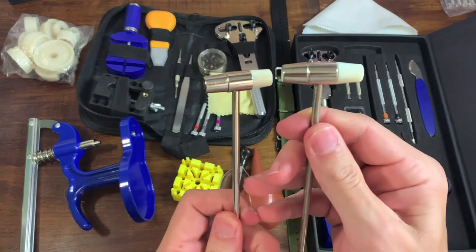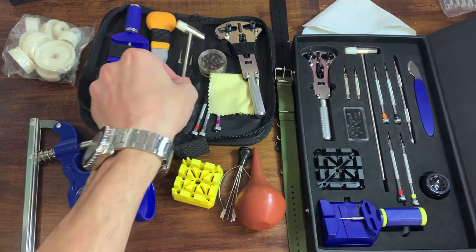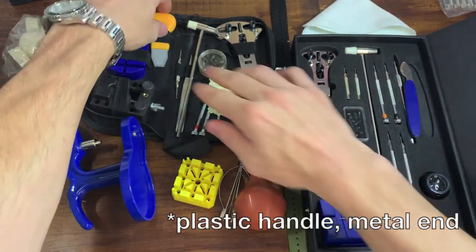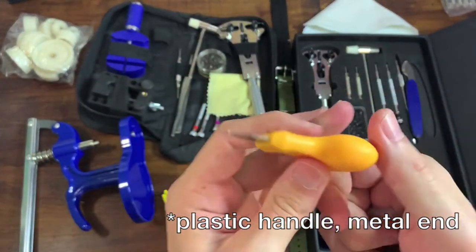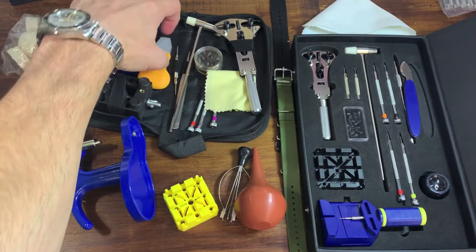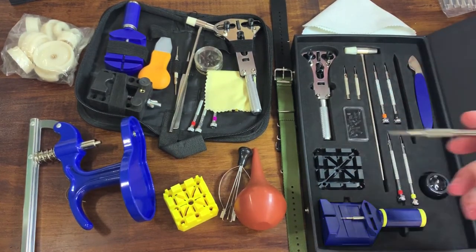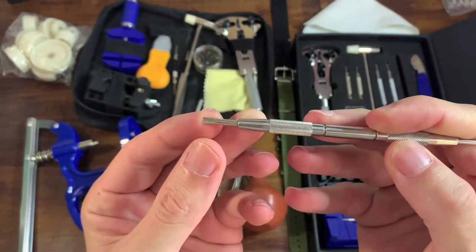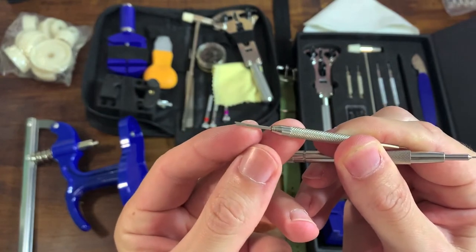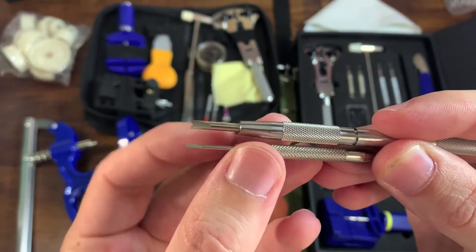Looking at a close-up of the hammers, they could have been made in the exact same place. The case back removal tools — both plastic, pretty simple, and the cheaper one actually looks like it would work better. The thing I was most disappointed with on the more expensive kit is the spring bar removal tool. The only one provided was huge — it does not fit in any watch. In comparison, the one from the cheap kit is exactly what you need for most watches: a very small spring bar removal tool. Side by side, it's almost laughable.